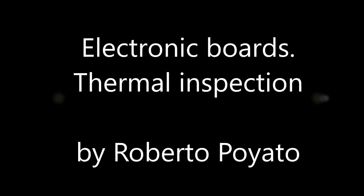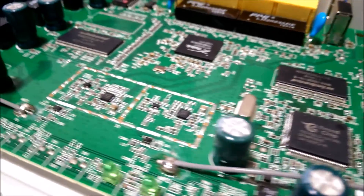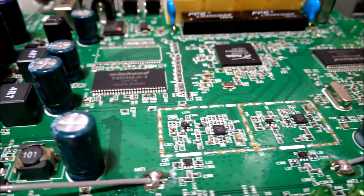Hello, my name is Roberto Pogliato and today I'm going to talk about inspecting electronic boards with an infrared camera.